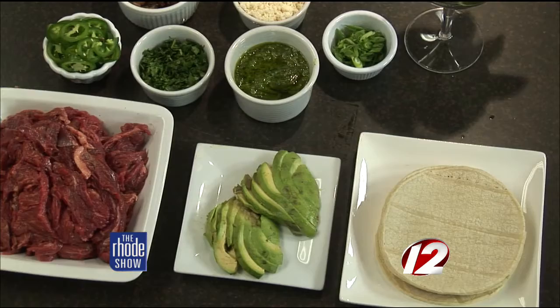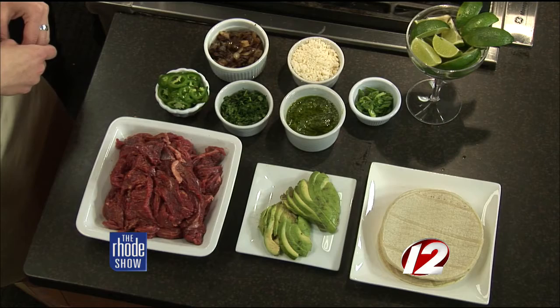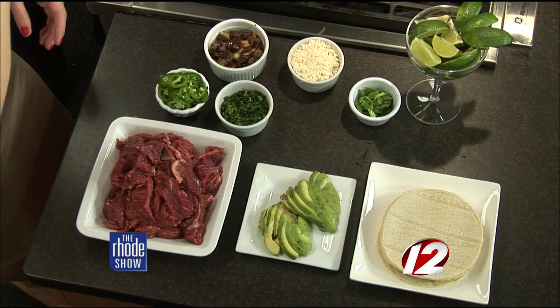And this is a chimichurri — it's kind of like a South American pesto. It's parsley, garlic, a lot of cilantro, a little bit of oil, a little bit of vinegar. It's a very general condiment in South America, kind of like a pesto. And then a little bit of avocado and some limes.